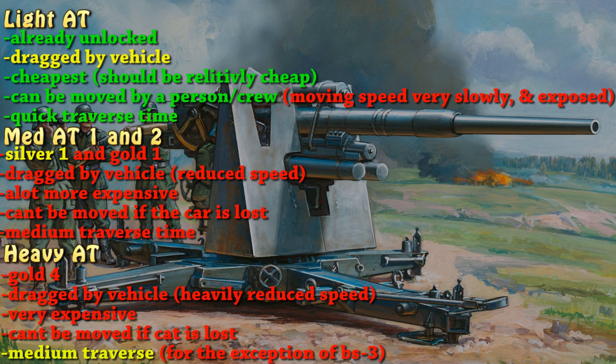The light anti-tank guns are already unlocked for your anti-tank soldier as soon as you get him, and obviously dragged by a jeep. It should be the cheapest — very relatively cheap — so you should be able to rank up and make money at the same time.